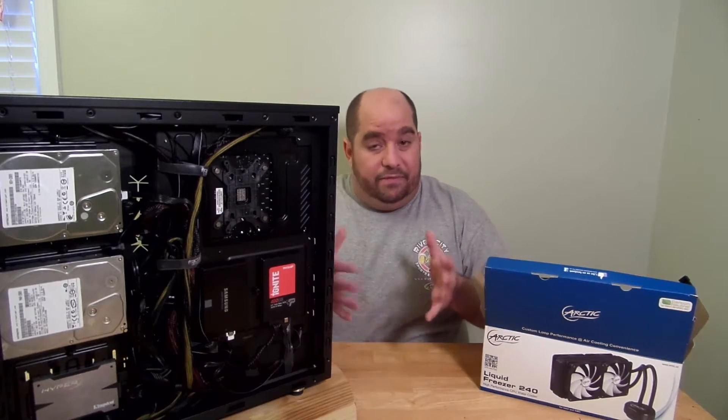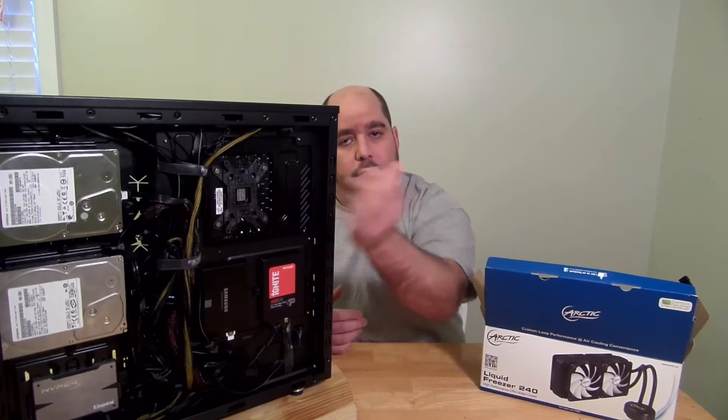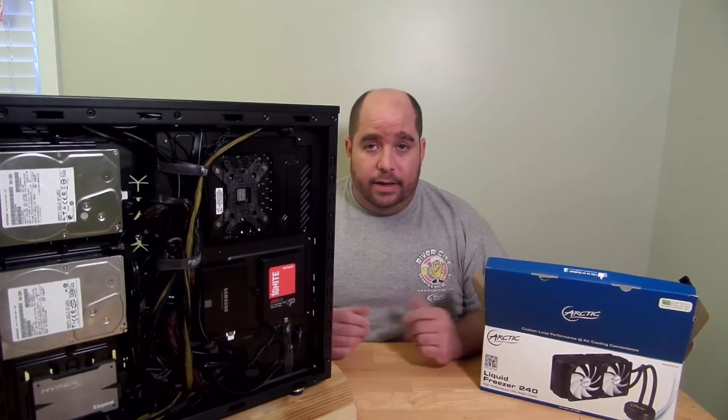So if I can do it out that way, it'll be easy enough for you guys to do it through the back here. But anyway, let's get into it real quick and let's see what it's all about.